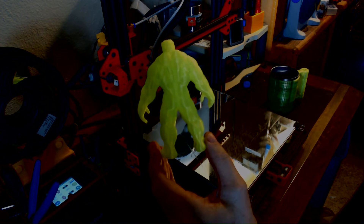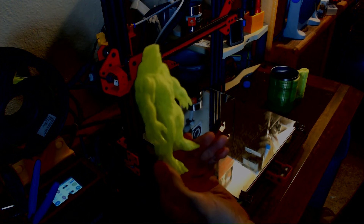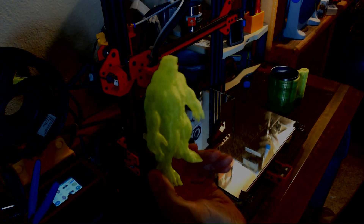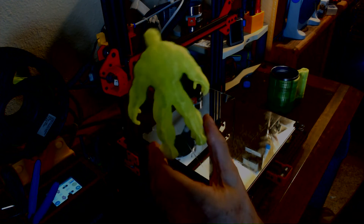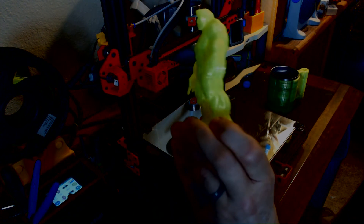I printed it with supports and there were a lot of supports, but for the most part they came off pretty easy. Obviously I brutalized the fingers on one hand — he'll never be flipping anybody off with that hand. So let's get this filament changed and we'll be right back and get this started.